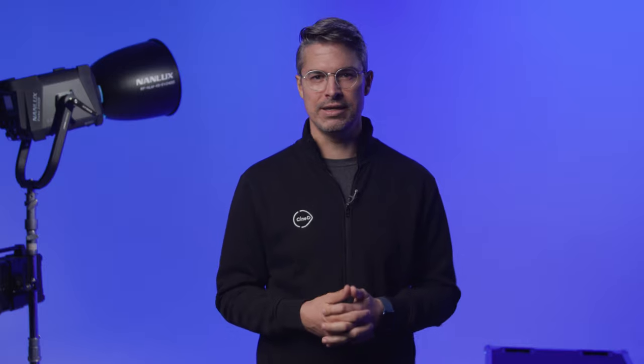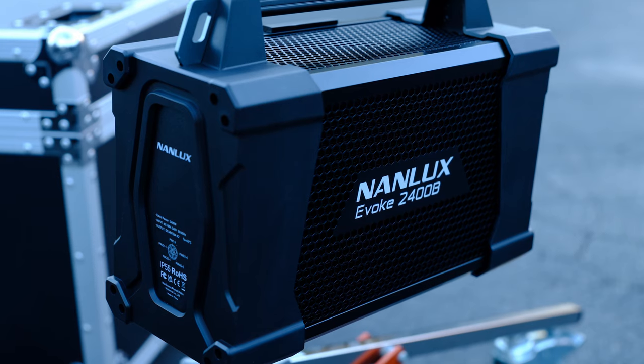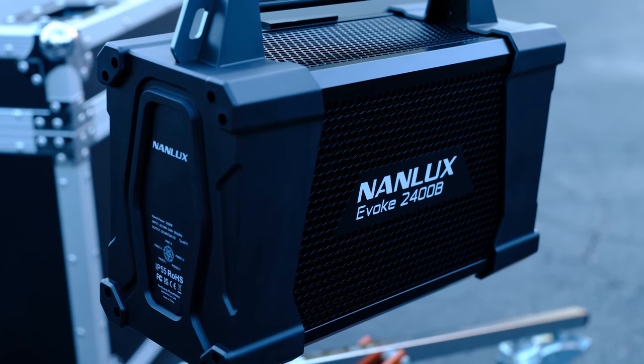Nanlux has done a good job making their past 48V Evoke line ballasts interchangeable across the 900C, 1200, and 1200B. However, please note that the 2400B runs at 96V and will not work with those other fixtures.